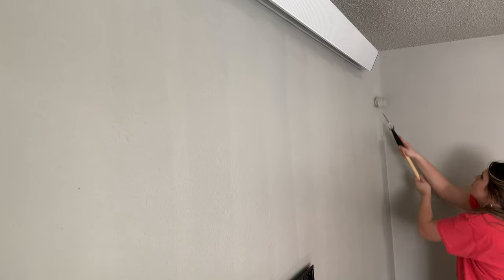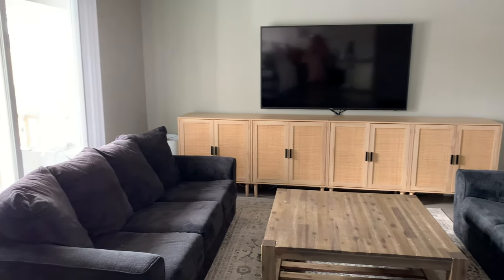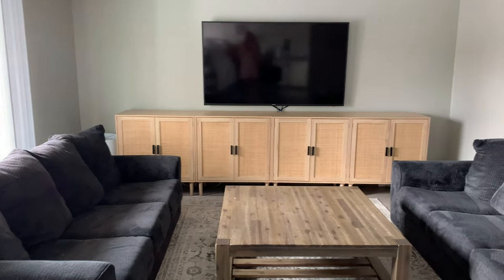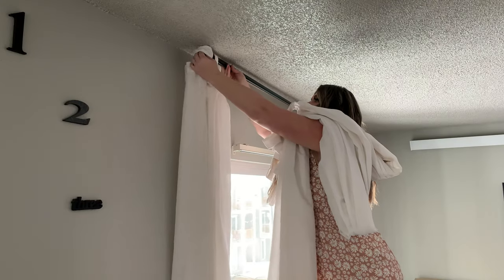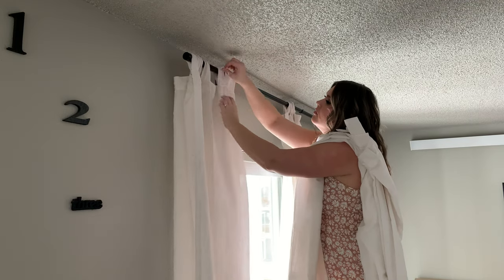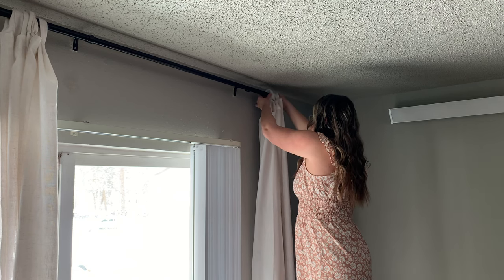Now that the wall has had a little bit of time to dry — this here is the next morning — as you can see, we have brought in our console back and our TV is hung back. Everything's looking so much better. So I'm going to start off with my curtains. I did used to have curtains here on this wall, but I had them for winter and it was just time to take them down and put them in the wash.